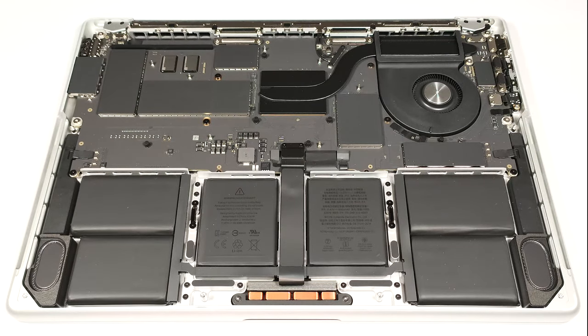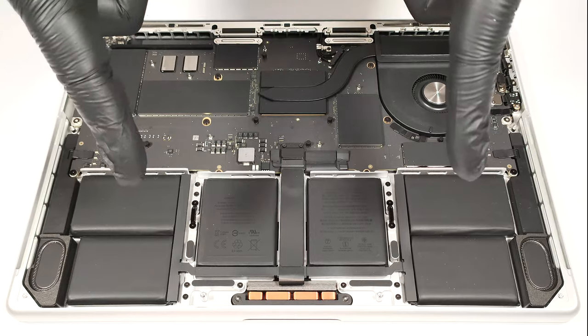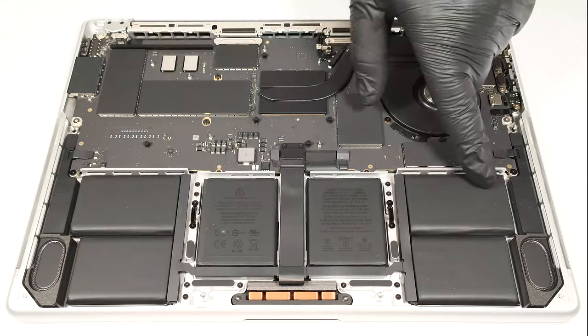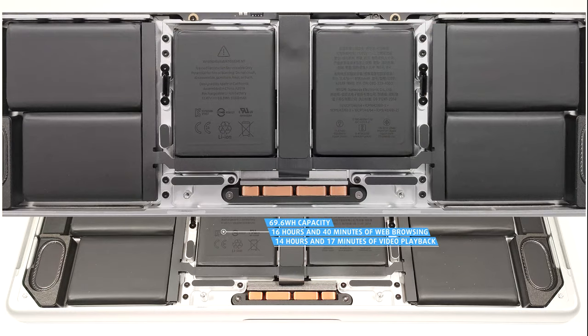Finally, we can have a sneak peek at the hardware under the hood. Since the memory is integrated into the SOC and the NVMe is soldered, there is nothing you can do aside from watching the parts. The battery has a capacity of 69.6 watt-hours. It lasts for 16 hours and 40 minutes of web browsing or 14 hours and 17 minutes of video playback. Yes, that's a great result.